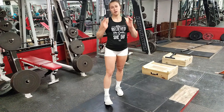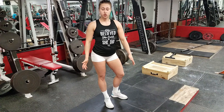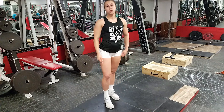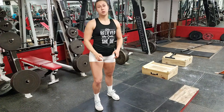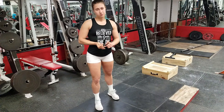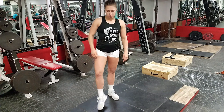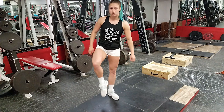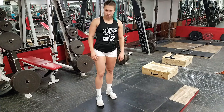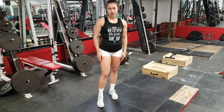Regular stance squats. I'm going to do all the exercises in these shoes just for the purpose of showing, but I highly recommend that if you do squats you take these off and do this barefoot, or if you have converses, keds, vans or lifting shoes — anything that is flat and does not have the squishy running sole — wear those instead, because if you're standing on something squishy then it's more likely that your ankle is going to be unstable. So just remember that.